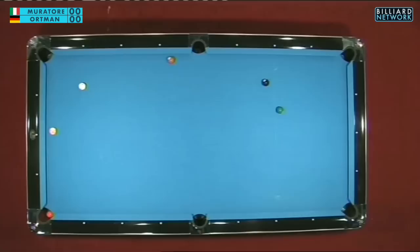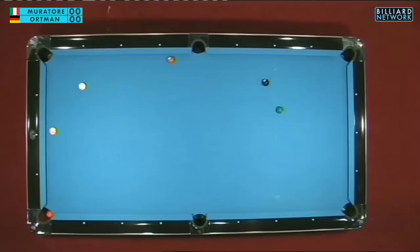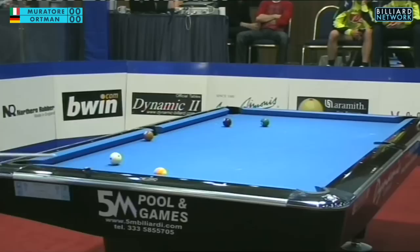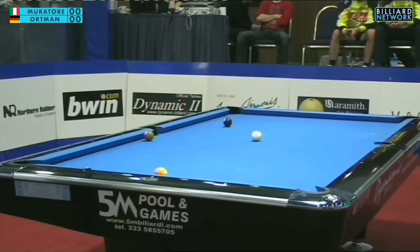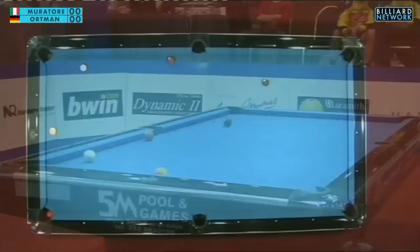Oliver is looking at the six ball and will try to make it, getting position over two rails for the seven ball into the same pocket. Very good shot! He got the position. Not an easy shot — the object ball is that close to the rail and still has to pass the edges of the side pocket. There's always a little worry about those pocket edges. You have to completely get that out of your mind and just aim for the pocket.